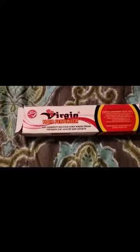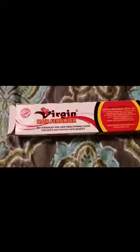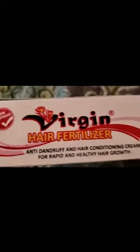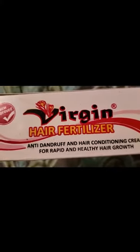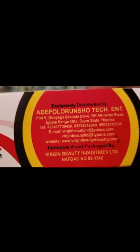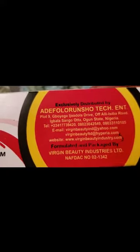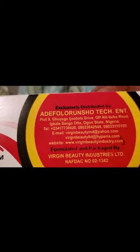Hey everybody, it's me Kim. I want to come to y'all with this new product that I'm using called Virgin Hair Fertilizer. I don't know who it's by, but this one is new and improved. It's an anti-dandruff and hair conditioning cream with rapid and healthy hair growth. It says here that it has all these ingredients in it — you can read it for yourself — but I'm just trying it out. I ordered it off eBay.